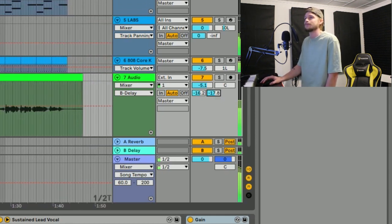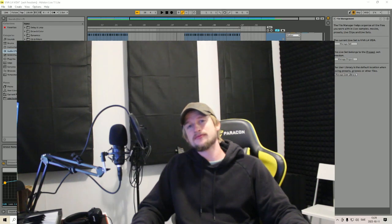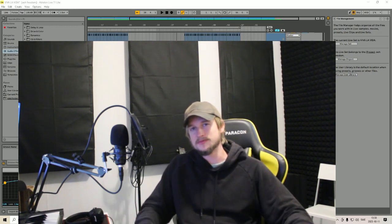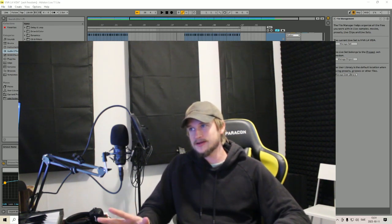I think that wraps it up for episode 4 of Ableton Live 11 Lite. I will take a minute or two to work with this track, adjust the volumes a bit, and maybe add some more automations. But now you have the main settings, and I will show you the track in a minute.